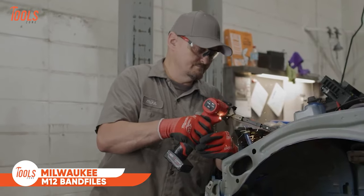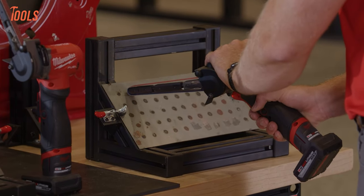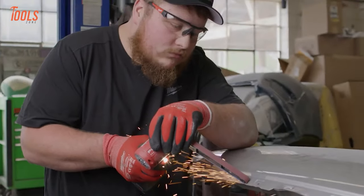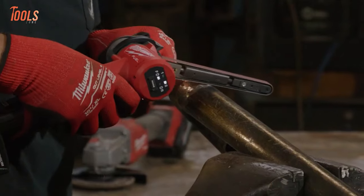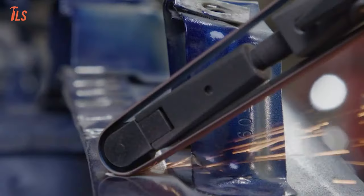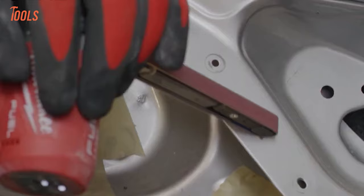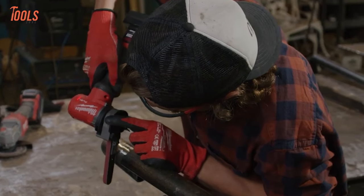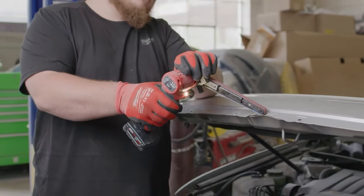The Milwaukee M-12 band files are powerful and versatile sanders designed for precision in various applications. With M-12 Fuel technology, these cordless band files deliver efficient performance without the constraints of cords. Available in different configurations, these band files offer flexibility for different sanding needs. The brushless motor ensures longevity and optimal battery usage. Users appreciate the portability and convenience of these tools, making them suitable for both professional and DIY applications. Whether tackling metalworking or woodworking projects, the Milwaukee M-12 band files stand out as reliable tools in the world of sanding and shaping.